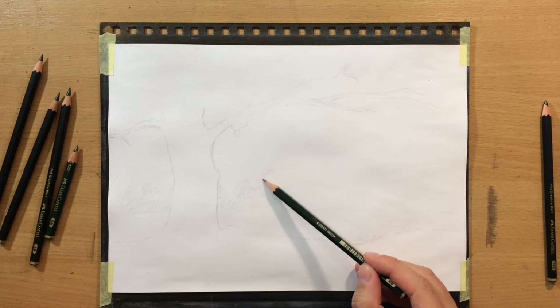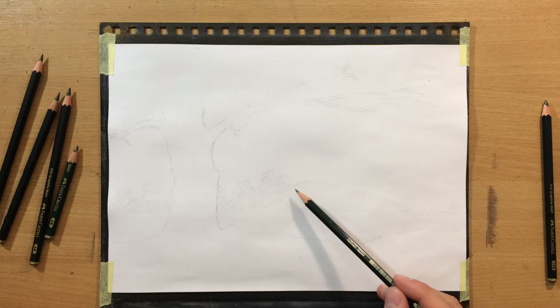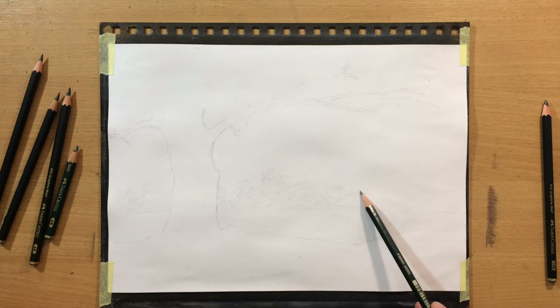Now I'm drawing a line of trees in the background because this is a river scene, and those trees in the back are going to be of very light value — barely visible, barely discernible shapes. I'm going to do those with a lighter pencil first.